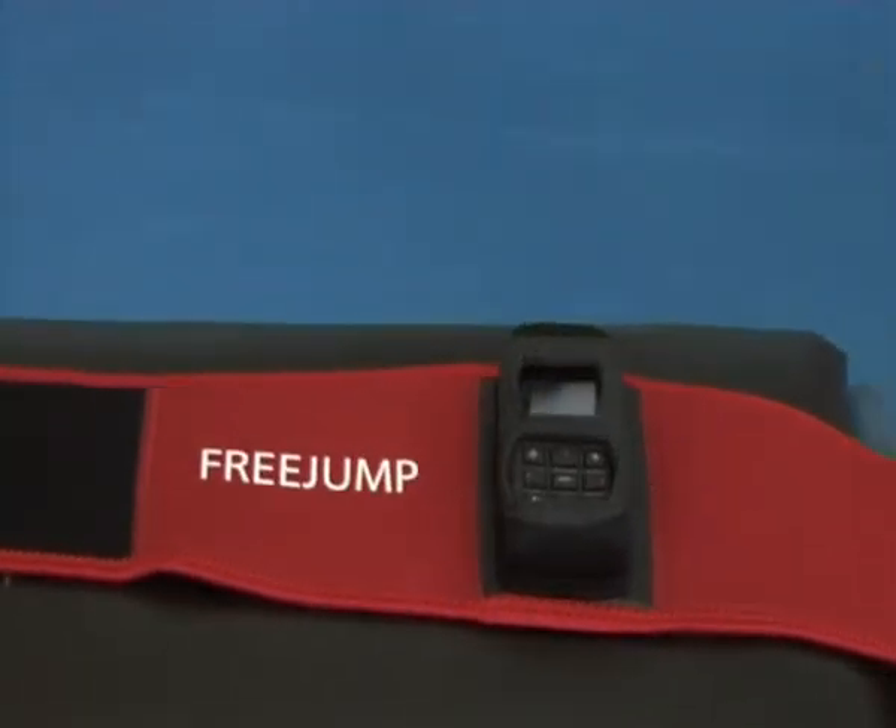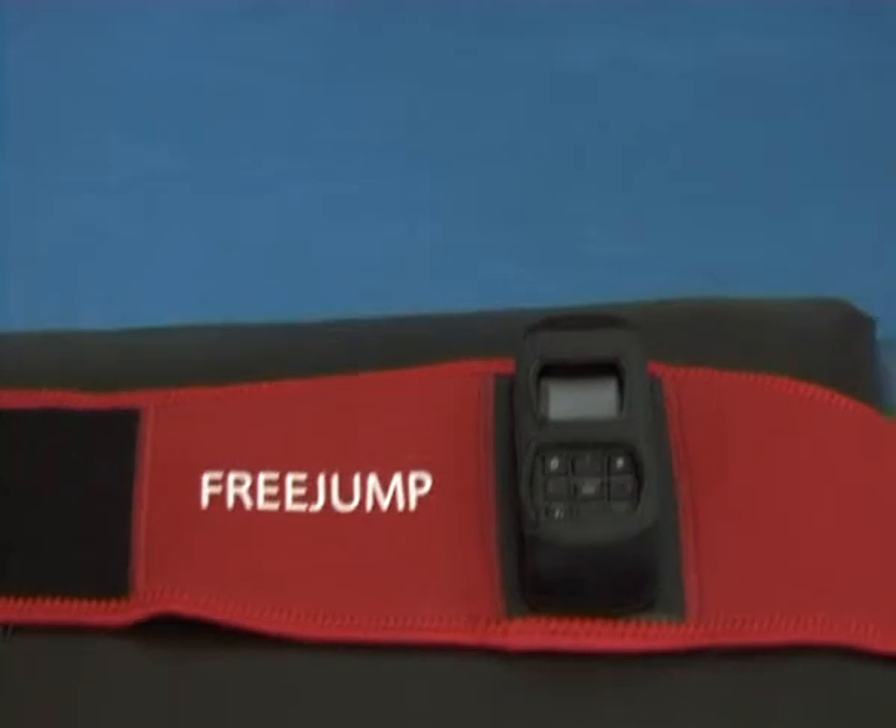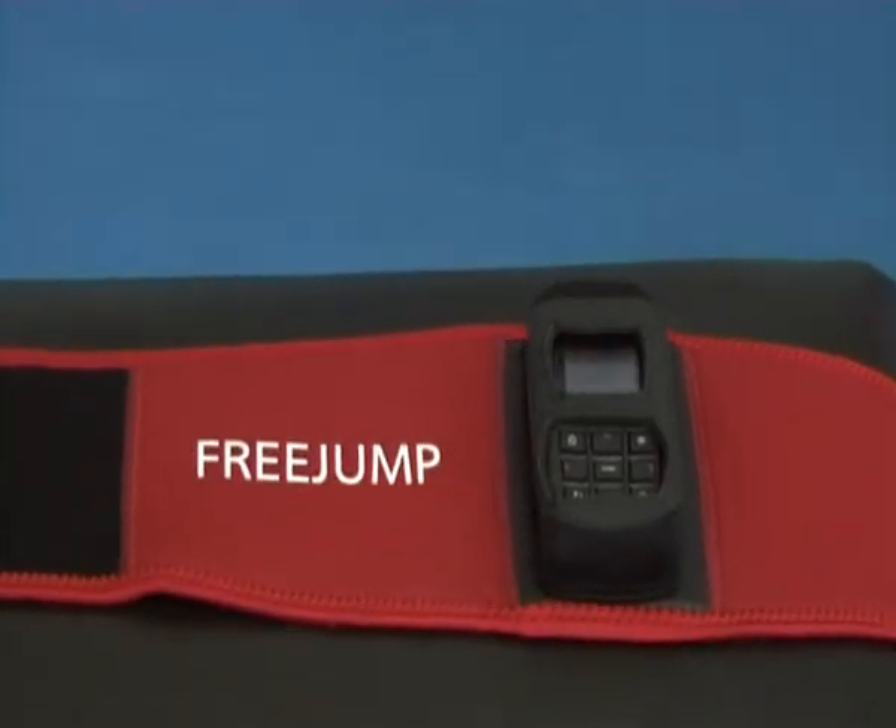Hello, this is Munir from Sensorize. I'm going to show you very briefly how Free Jump works.